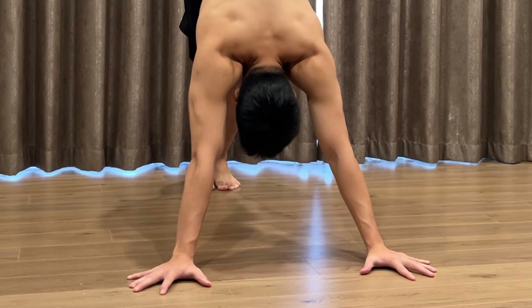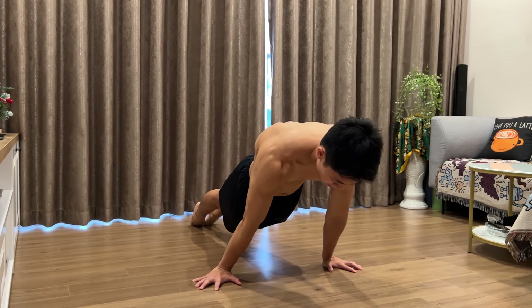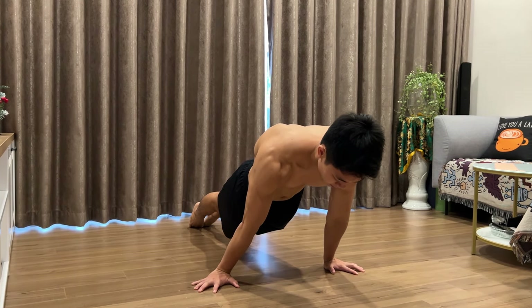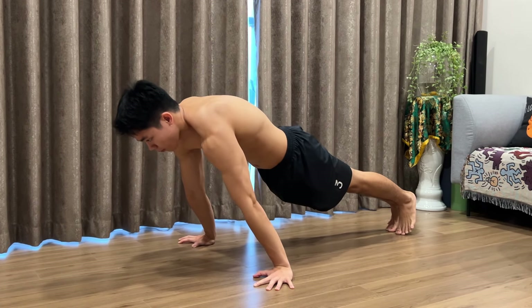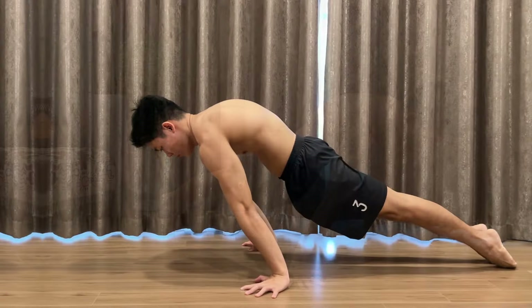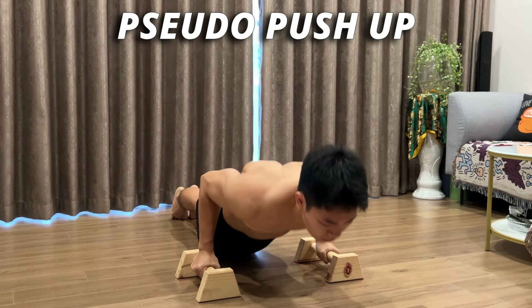To do the planche lean hold, start at the push-up position, then rotate your hands outward at an angle to avoid wrist pain. After that, lean forward as far as possible and try to maintain your body in that position. The same setup applies to the pseudo push-up, but instead of holding, you perform the push-up movement. The planche lean hold lets you experience what holding the planche feels like, while the pseudo push-up builds the strength and muscle groups necessary for planche training.